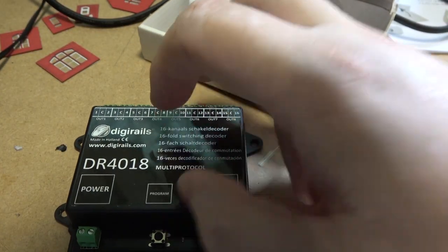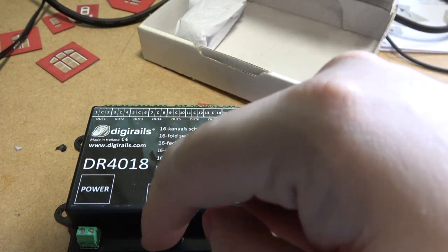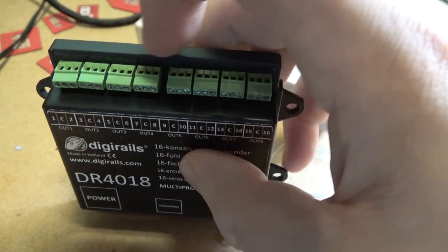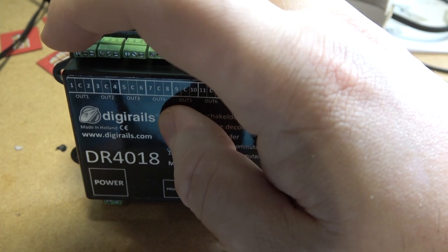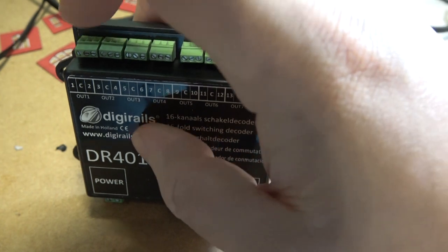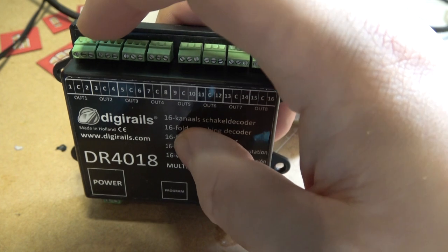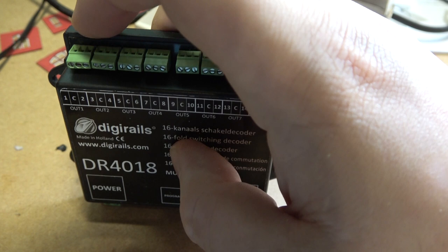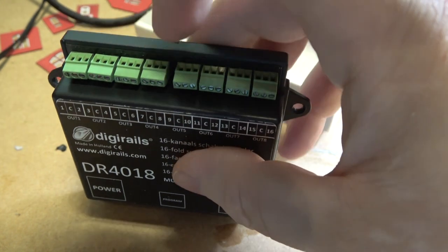On the unit you have a power input, a signal input, a program, a light, and then you've got eight lots of three terminals — so output one, C, two, three, C, four, and so on. The way I'm using this on my layout is light one, light two, common return. But this can be used for many more options.